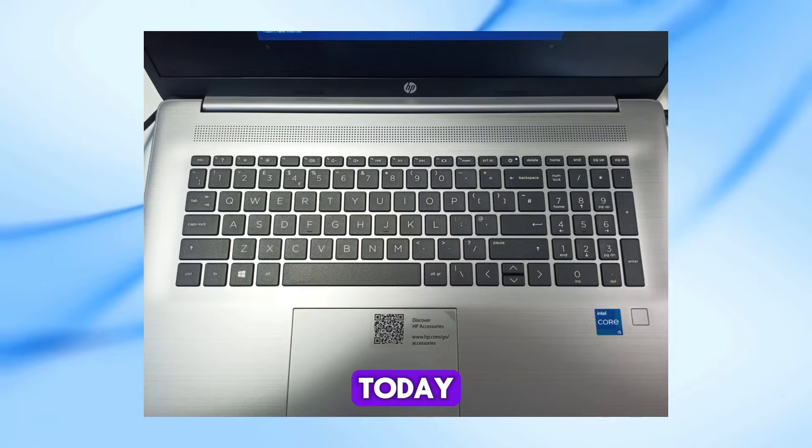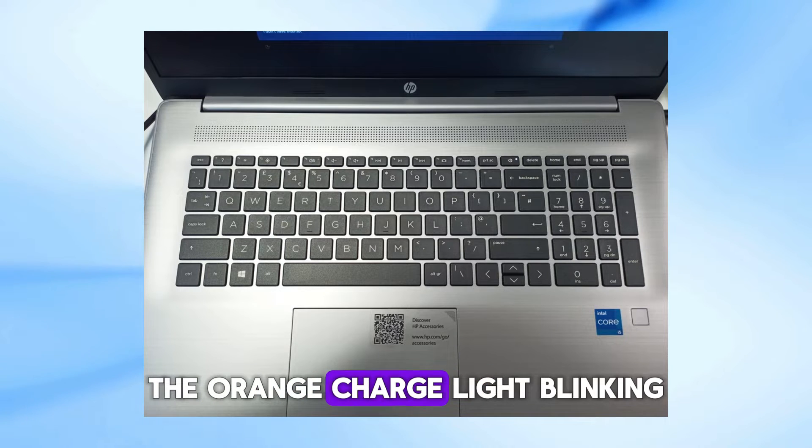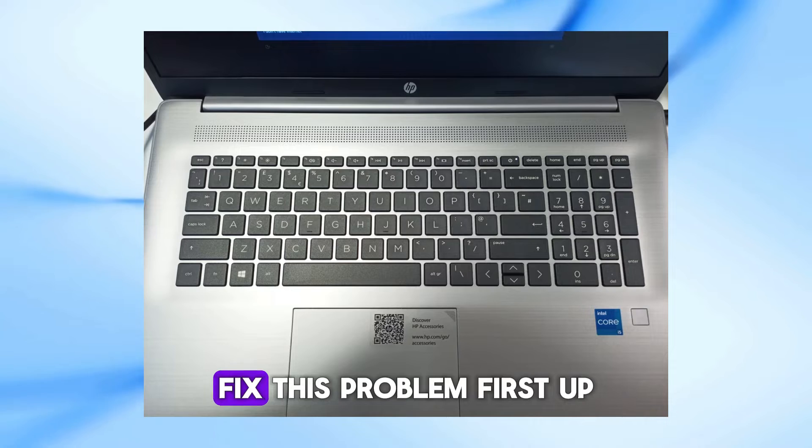Welcome back to our channel. Today we're going to tackle a common issue with HP laptops — the orange charge light blinking. Don't worry, I've got some simple steps that might help you fix this problem.